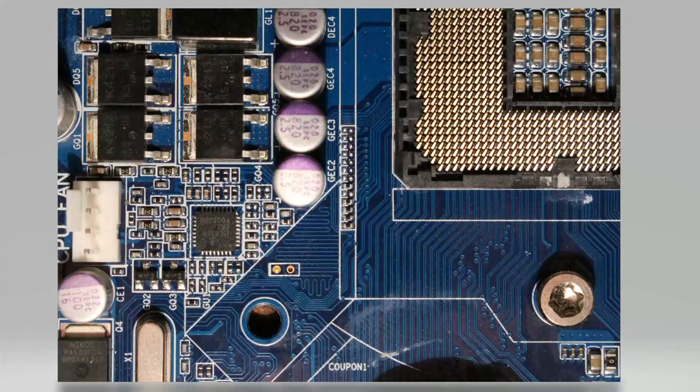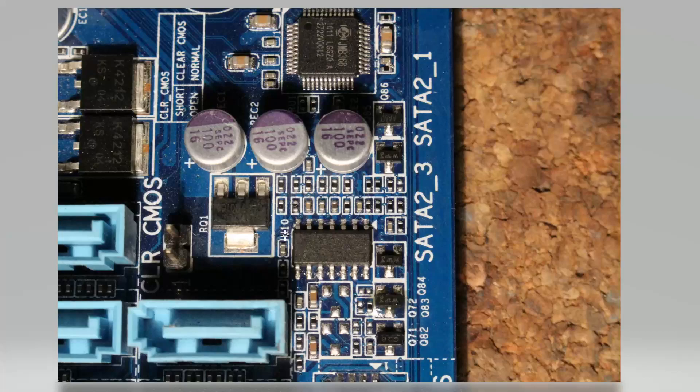Okay, here we are. First off, the cold bug mod next to the socket. What you basically want to do is remove this resistor and short the two pads, or you can just solder a wire over top of it — that would also work. Really simple: wire, solder bridge, zero ohm resistor, whatever you want. It's nothing special, no values, no nothing.